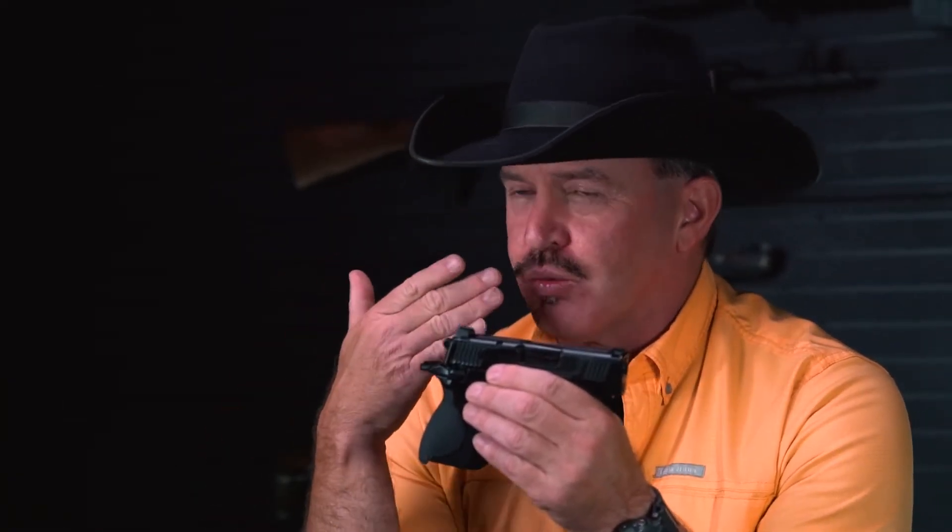In the true fashion of single action pistols, this is the exposed hammer. With single action pistols, to be in condition one — or ready to fire with a round in the chamber — the hammer is cocked back and the safety is engaged.